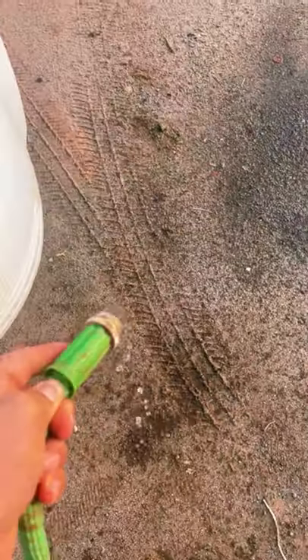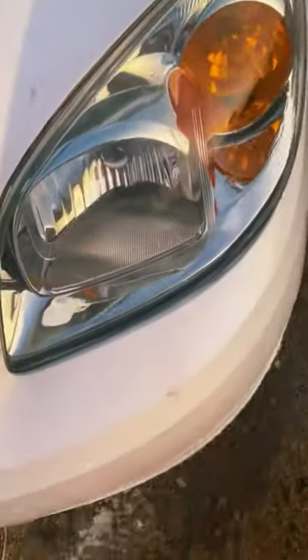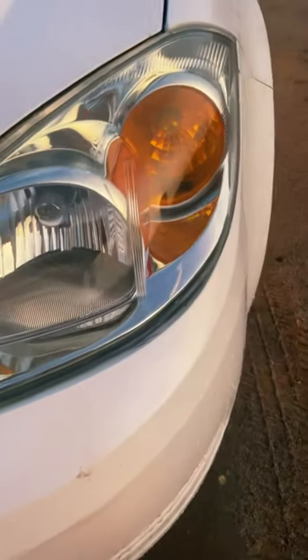Yeah, alright. It's been a couple minutes, let's go ahead and wash it off. Whoa, look at that — sheesh!